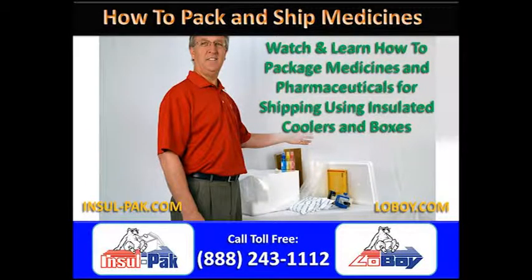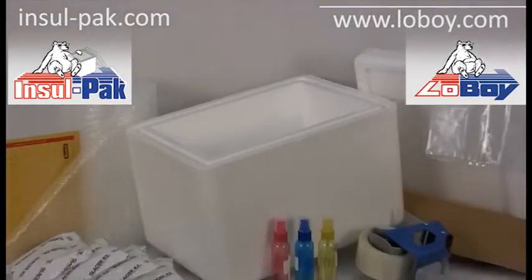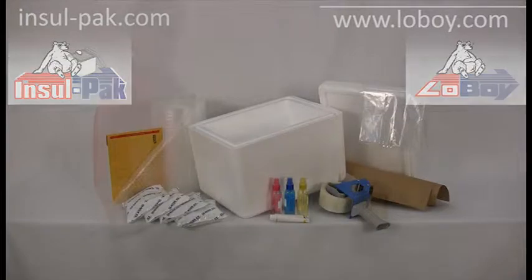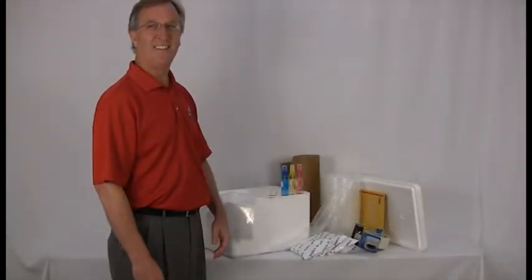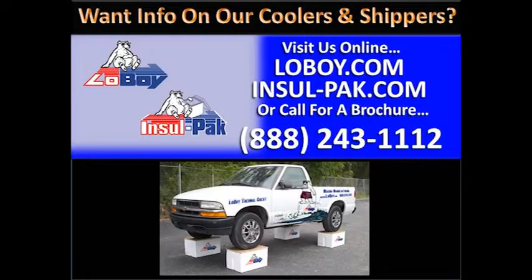Today we're giving you a basic overview on a standard approach for packing and shipping medicines and pharmaceuticals using insulated foam shipping coolers and shipping boxes. By following these directions, you can feel confident that your medical items will be well protected against risky temperature changes even when shipped clear across the country.